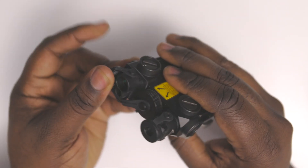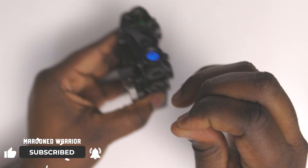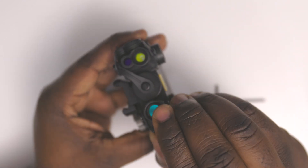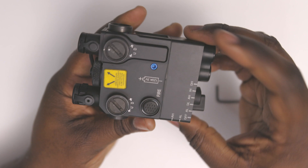Before we begin with this laser, you never want to point these things at anybody or at yourself, because you can mess up your eyes while you use something like this. So that's safety first.